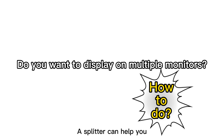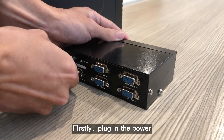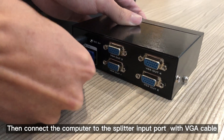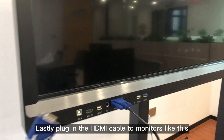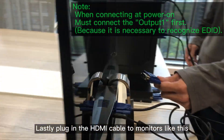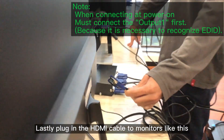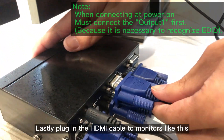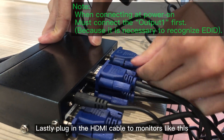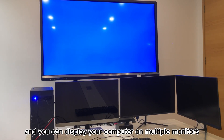Do you want to display on monitors like this? You must be careful about the connection order. Now we have completed the installation and you can display your computer on multiple monitors.